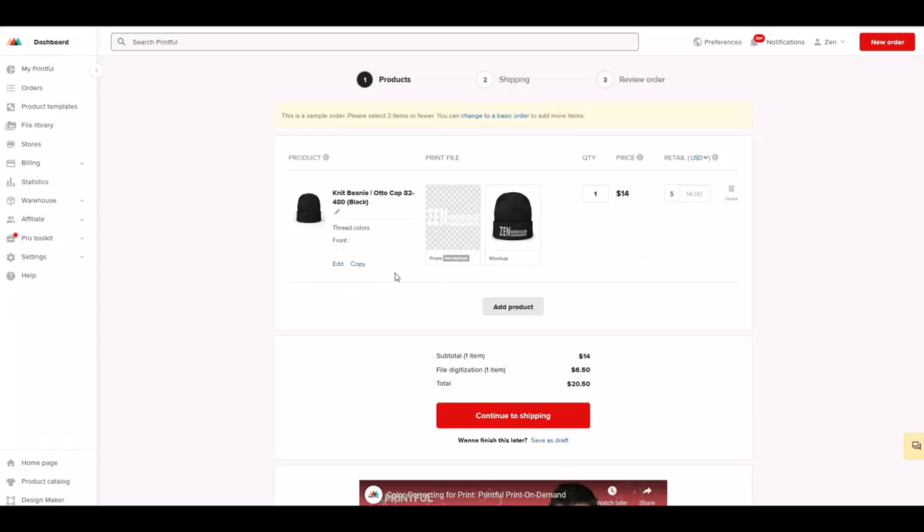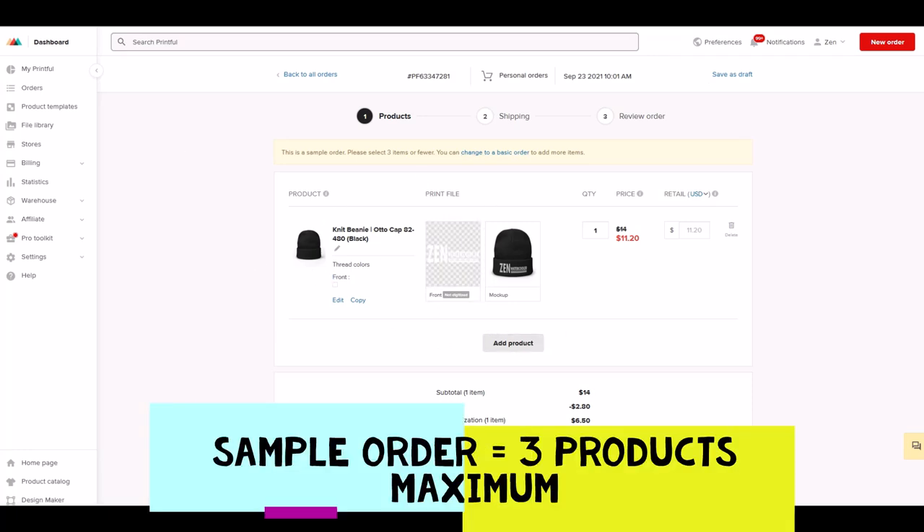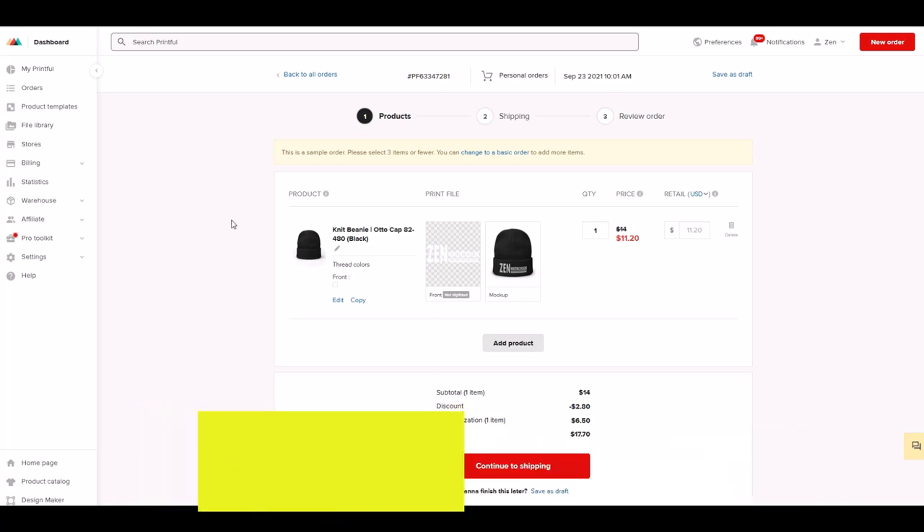From there I click Continue. I can see the knit cap is black, the design is there, and it's $14. I can continue to shipping or go back and create another one. Because this is a sample order, it gives me a discount of $2.80, so overall it's about $17.70. I went back and created a second toque, and you can do up to three products in a sample order and have them shipped right to your house — which is what I did.